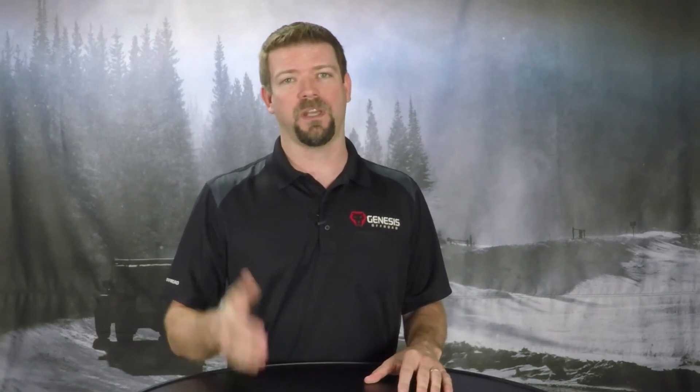What do you want to learn about? I want to make videos that you want to watch, so let me know in the comments what topics you want me to cover. I want you to get the most out of your Genesis parts to help you get out there on the trails and explore in confidence, because your rig is powered by Genesis.